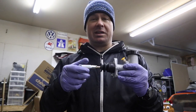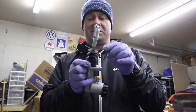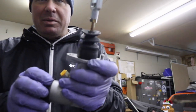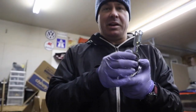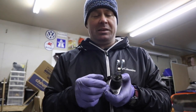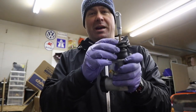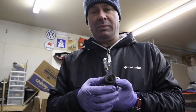One of the suggestions that was made — and I did consider doing it — was threading the rod further so the clevis threads on further. The issue I thought about with that was — let me get out of the way so the camera will focus — I made a little mark on there, and that's how much further this whole assembly needs to go in for it to work. So if I threaded the rod that far down, it might run into the seal, and I don't want to risk it.